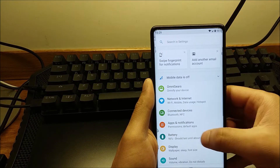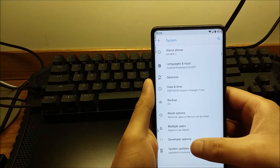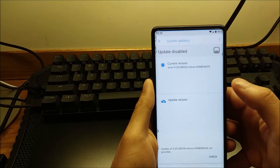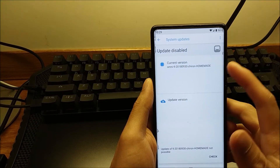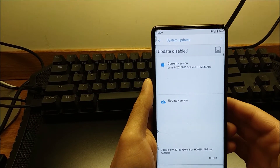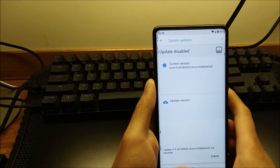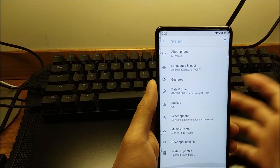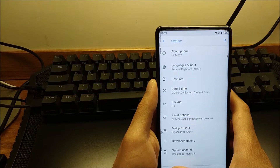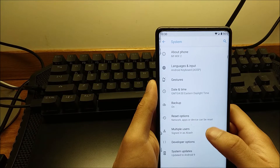Let's first verify that this is in fact Android 9.0 Pie. As you can see it's upgraded to Android 9.0. One thing about OmniROM is that because it's an unofficial homemade version, you can't really get OTAs. These builds usually come out daily, so if you want to update you can just dirty flash it on top of what you already have.